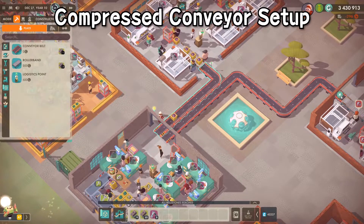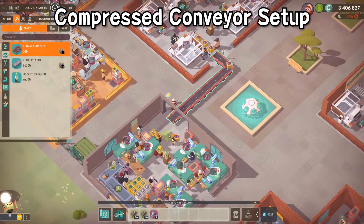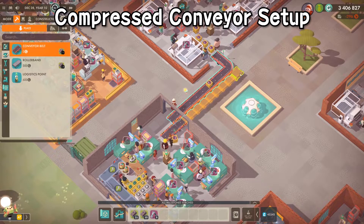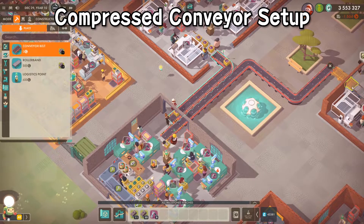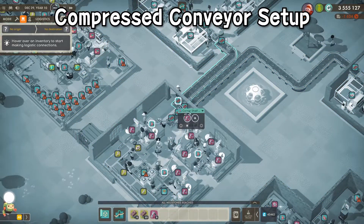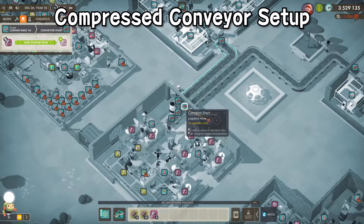Now I'm going to show you a technique to compress your conveyor belts and fit more items on them. You start with your conveyor belt and make just a tiny segment — a conveyor start and end point, just two tiles long. Then you pick up another conveyor belt and continue it out to your roller band or wherever you're going. Switching over to logistics mode, you can see we now have a conveyor start, conveyor end, and another conveyor start — two conveyor start points at the beginning.